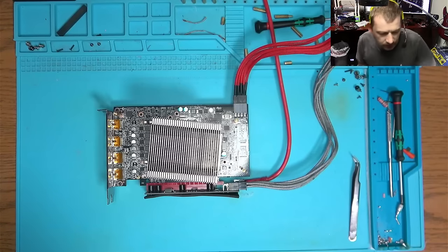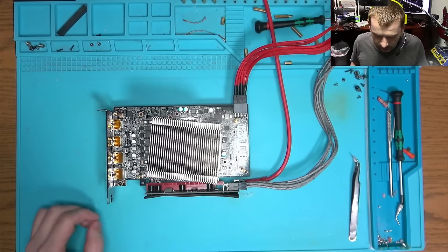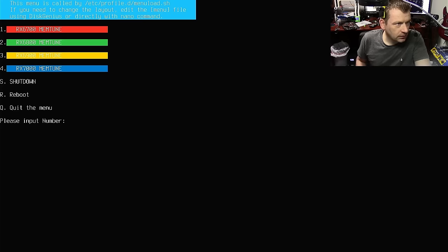Okay, what I can do right now is run a memory test. Maybe we have a memory problem — hopefully we don't. I'm going to run GPU memory test. Why does it say press any key to go to the menu?